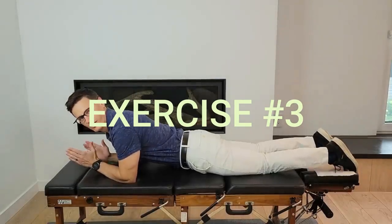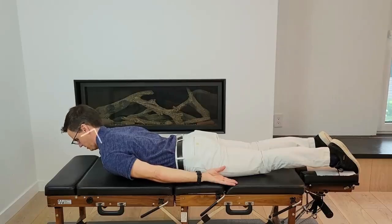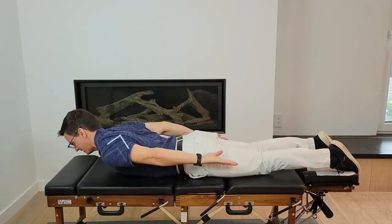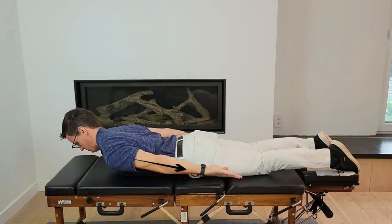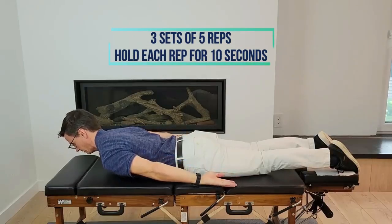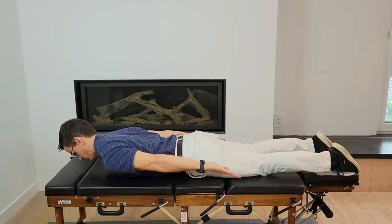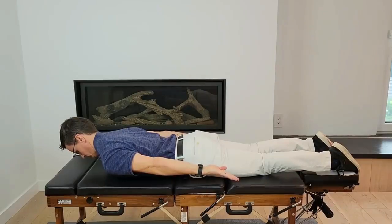For this exercise, get on your stomach — lie prone. Place your hands behind you. Take your chin, tuck it, and hold. Right away you should feel this in your middle traps. Pull your shoulders back and elevate them off the floor or a table, then pull your shoulders down with a chin tuck. Hold this for 10 seconds, then rest. Chin tuck, shoulders back, push down, point to your toes, and hold.